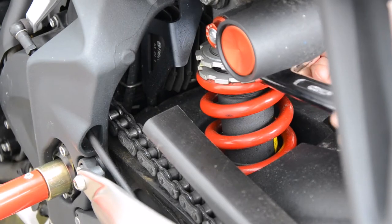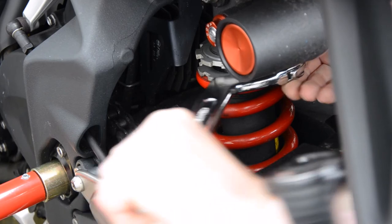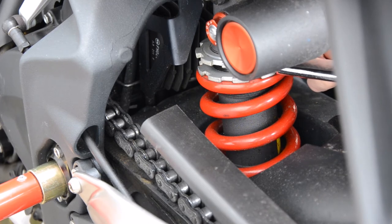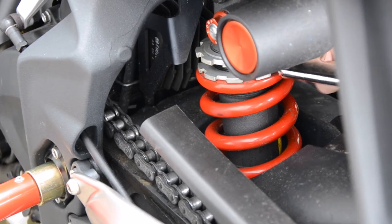I switched the camera to the opposite side so I could actually get in and adjust. Now this C-spanner I was using was a little on the large side — it was quite thick — whereas the actual rings are quite thin, so it's quite difficult to use, but as you can see I'm adjusting the bottom ring.